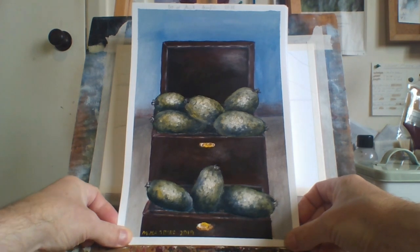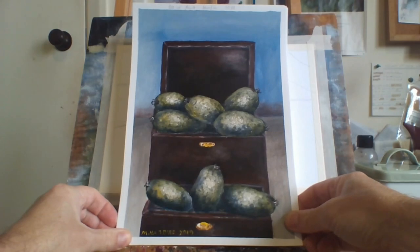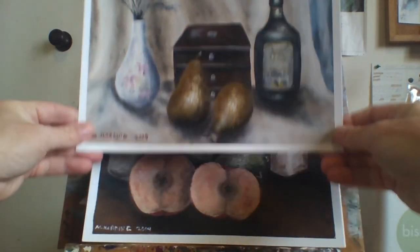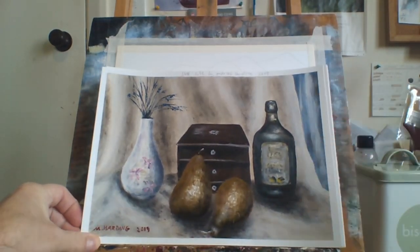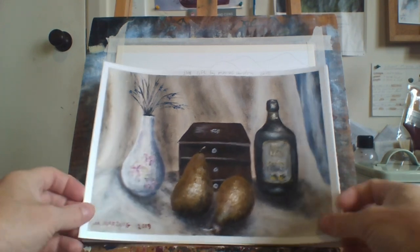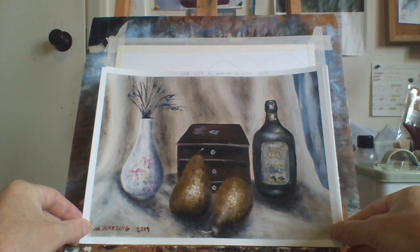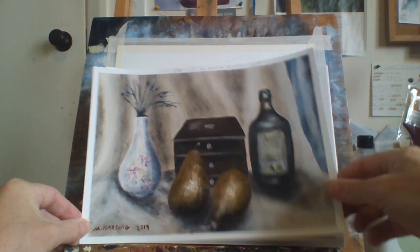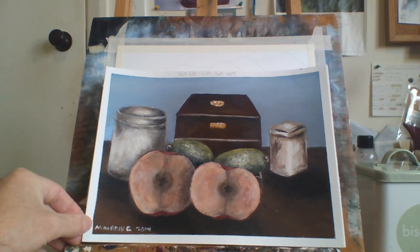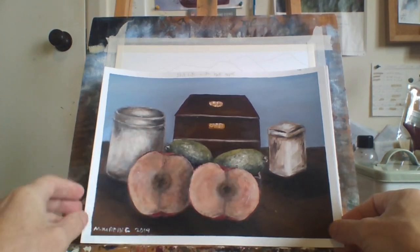This is a painting of feijoas with a little brown box — pretty cool. This is a painting of pears; they're all mixed up, not in order. Here's a couple of pears. I got a lot of flak for this painting, I don't know why — it's a good painting. Here's another one with an apple cut in half, feijoas, and the brown box again.